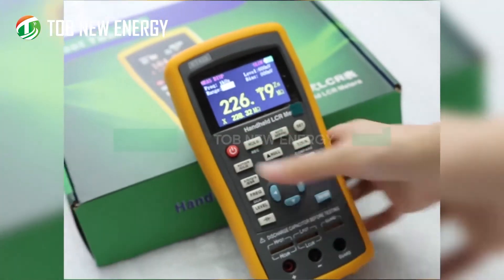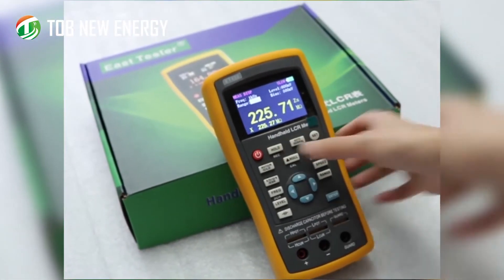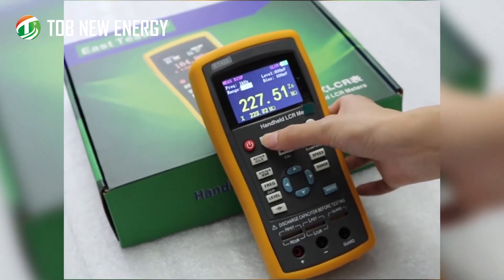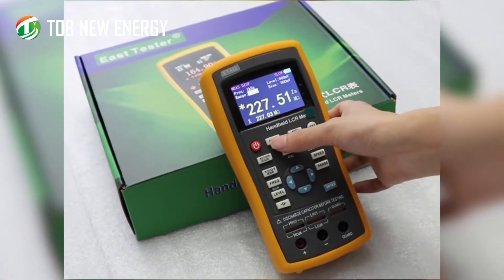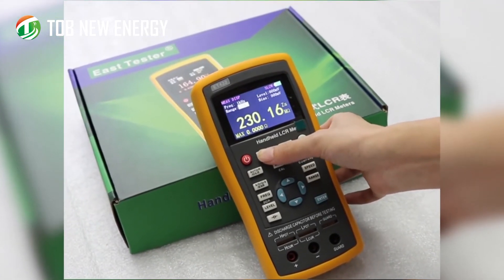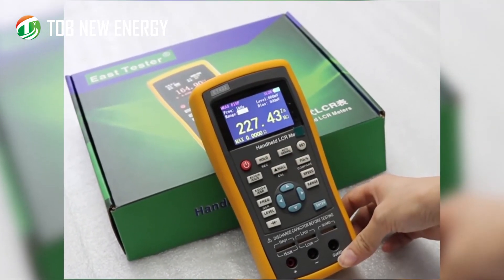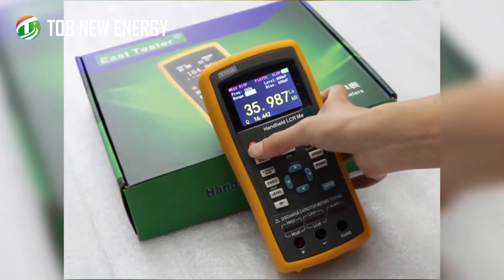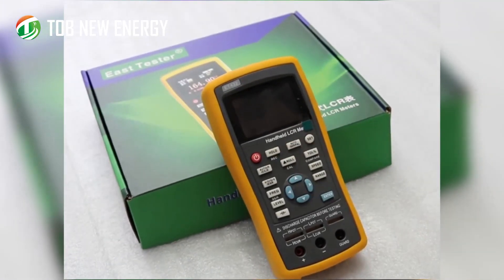The hold button: short press to freeze and keep the current reading on the display, and long press to record the data. Finally, long press this button to turn the instrument off.